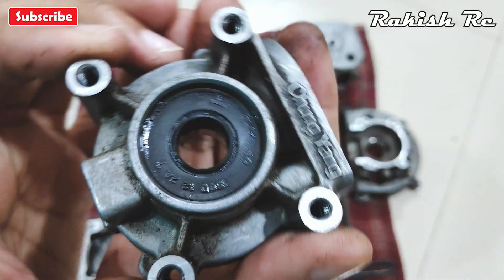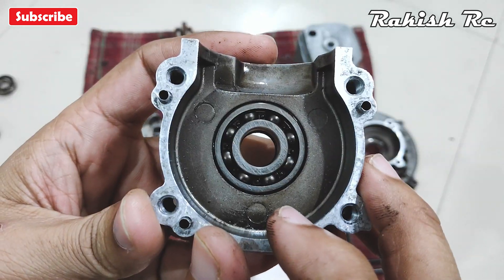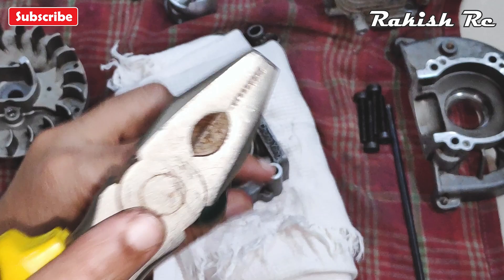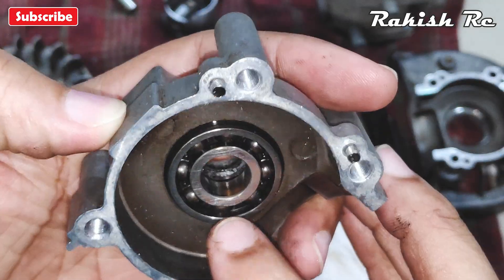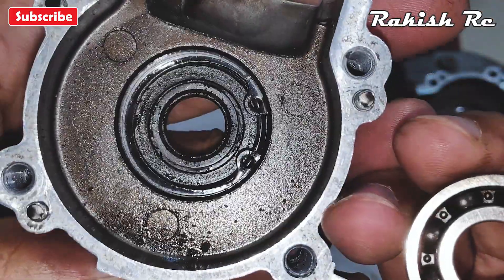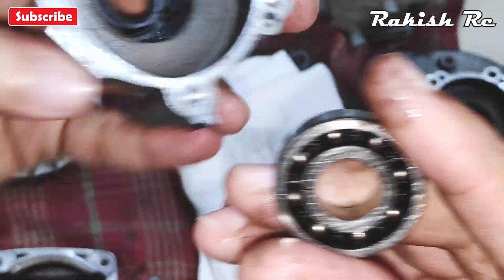To remove the rubber seal and the bearing on the clutch side of the crankcase, we have to be a bit careful because inside we have a retaining clip and you don't want to damage it. On the clutch side we will first remove the bearing — with a flat head screwdriver, gently tap the inner part of the bearing. Once the bearing is out, here we can see the center clip, which prevents the bearing from binding onto the rubber seal.